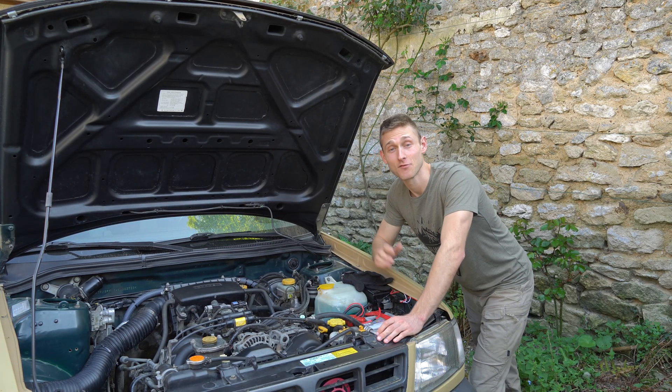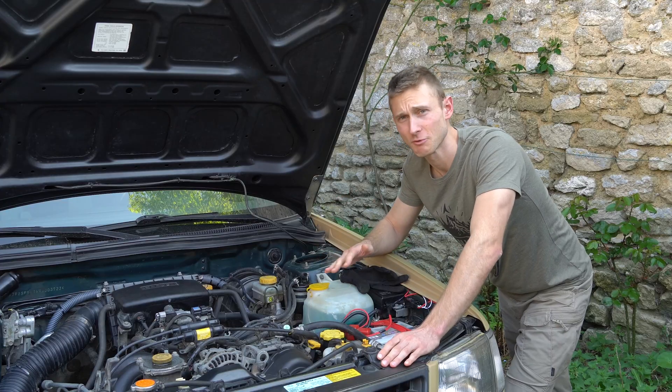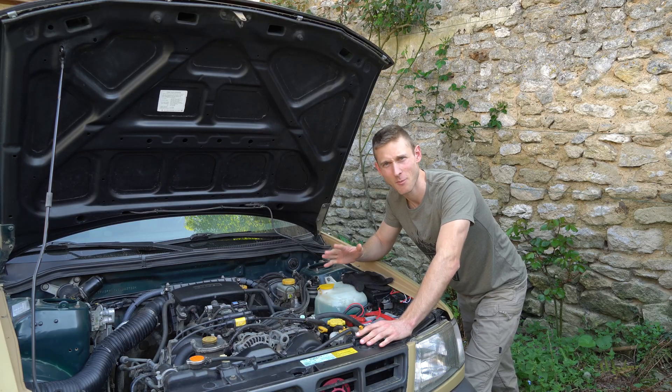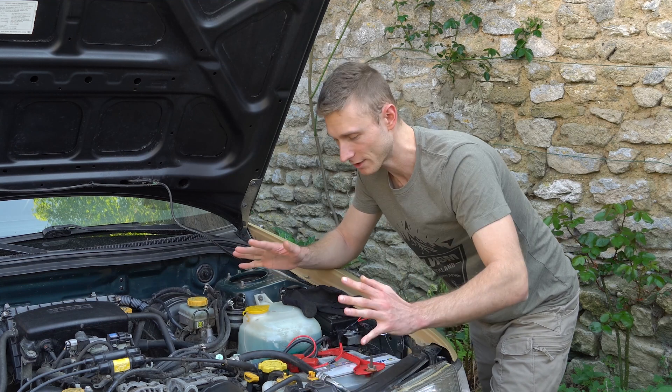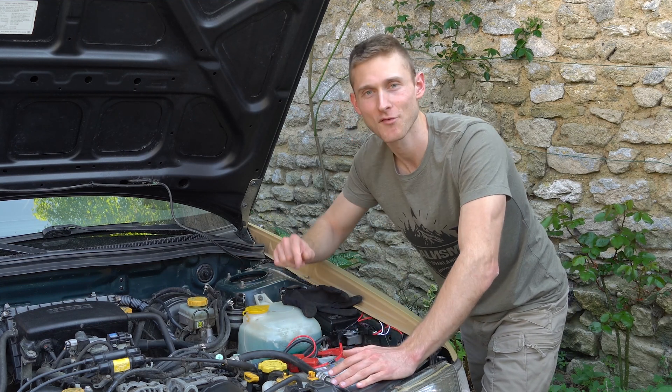Hi guys! This is Jordan here from RDC Marbleyne and welcome back to my channel. I didn't really get electrocuted right now, my electrical setup is pretty safe, but today I'm gonna show you a bit more in detail all the wiring, all the electrical setup of my Forester.